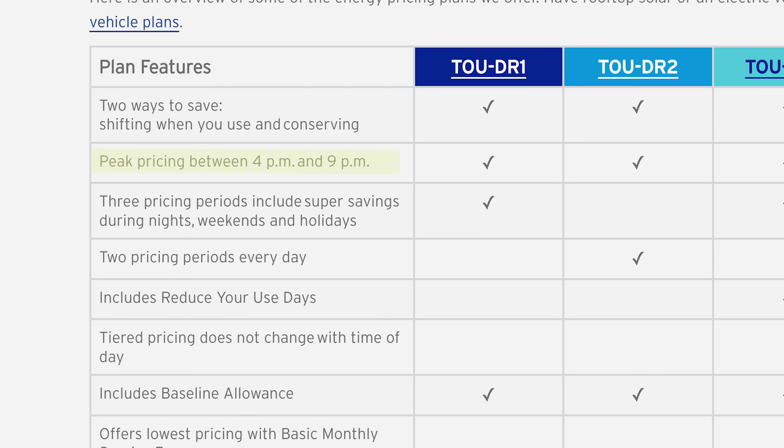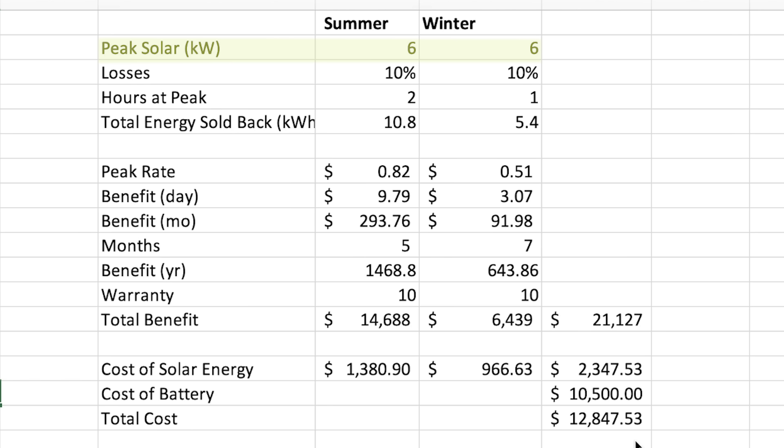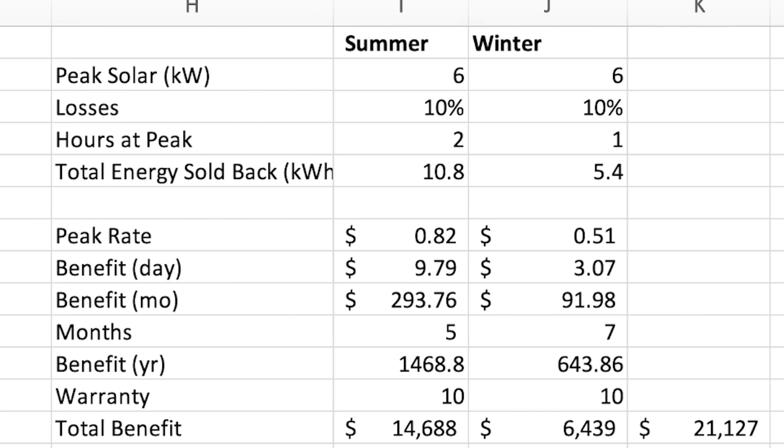Here in San Diego we have the most expensive electricity rates in the U.S., so this math works out easily in my favor. Our peak time is 4 to 9 p.m., so solar won't be pushing back to the grid for the full window. I calculated the peak solar output my system can produce — about 6 kilowatts — factored in 10% losses, and the number of hours it will be producing during that window to get me credits. Accounting for summer and winter rates (82 cents per kilowatt hour and 51 cents per kilowatt hour respectively), the total benefit from sending that energy back to the grid across 10 years — the warranty period — comes out to about $21,000.